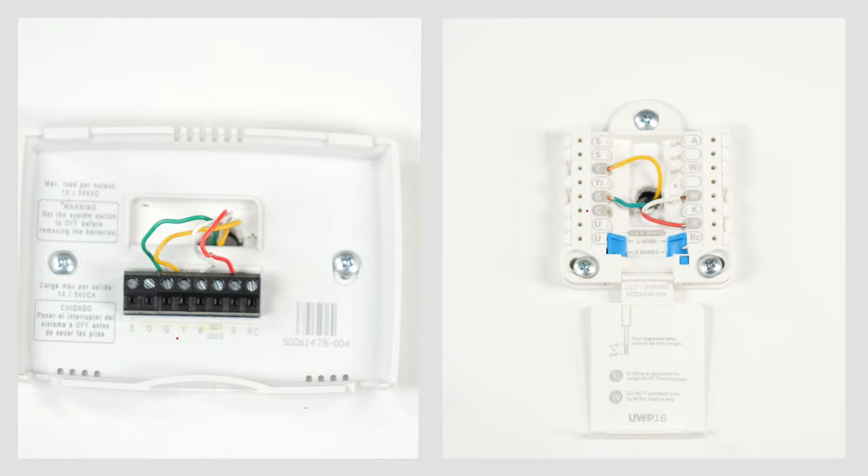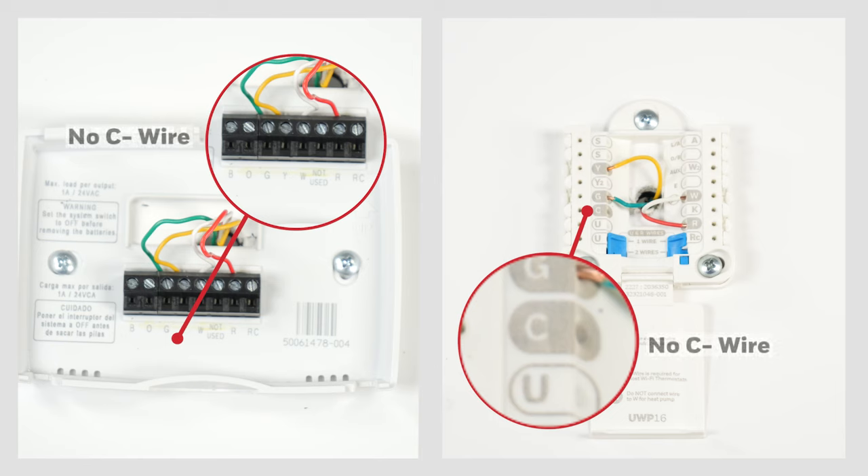Look on the wall plate labels for a C wire or common wire. If you find one, you may not need the C wire adapter — you can use that wire. If you find a C wire but you still don't have enough wires to install the thermostat, contact your HVAC pro.